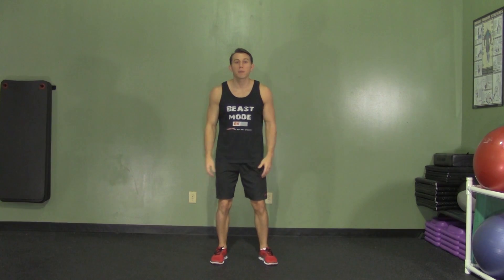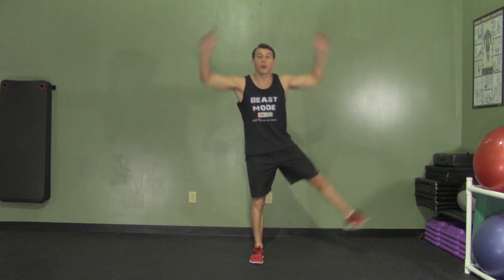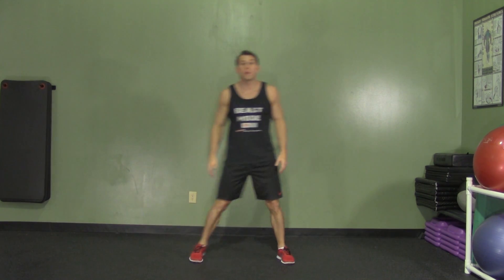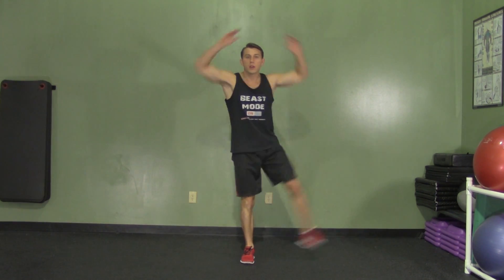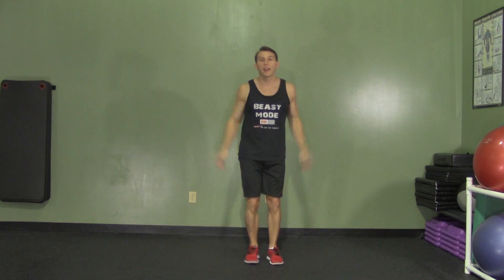A modified jumping jack is a low-impact version of the classic jumping jack exercise. It's great to get your heart rate up without having to worry about hurting your knees. We're stepping side to side, bringing our arms up with our elbows bent and kicking one leg out to the side. There's a little bit of rhythm involved — it's one, two, and leg up. Return your arms to the side one at a time.